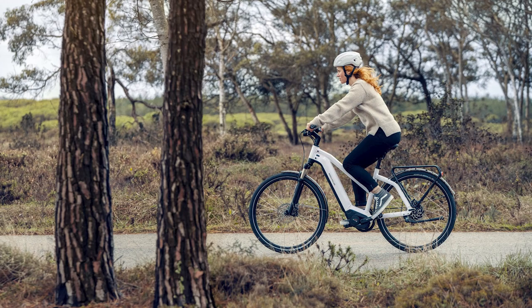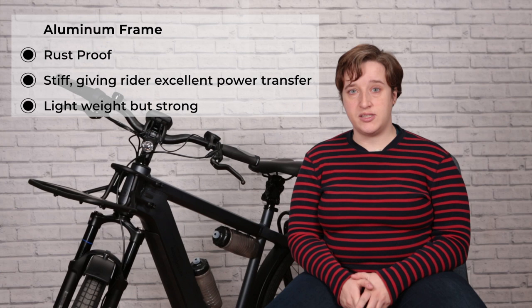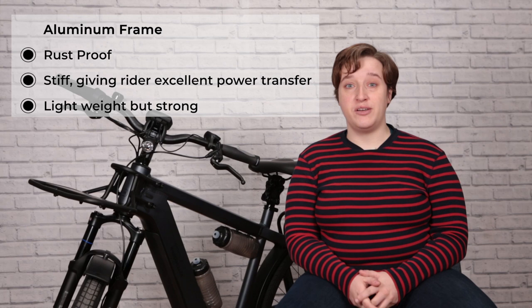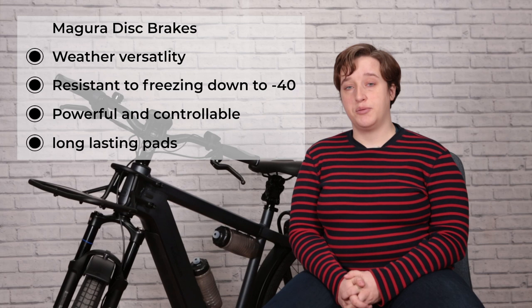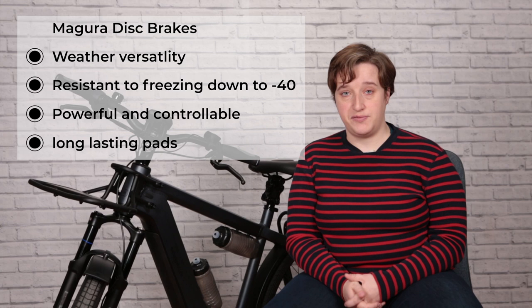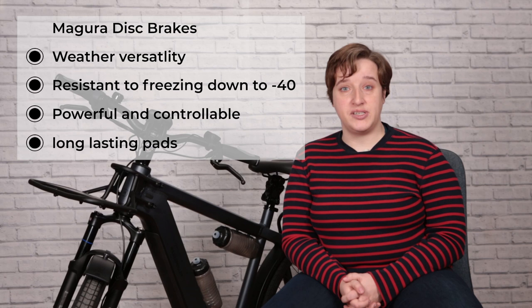Regardless of which options you pick, the foundation of the Charger 3 is the same. It's got a moderate riding position, which allows you to use the muscles in your legs effectively and efficiently for long rides. The aluminum frame gives you a very stiff ride, meaning all the power from your legs goes straight to the pedals and drivetrain. Aluminum also has the benefit of being rust-proof, making this a four-season bike. Disc brakes are known for stopping power in foul weather, and this bike ups it a notch with Magura hydraulic disc brakes, which provide stopping power even in fluctuating temperatures between minus 10 and plus 5 degrees. The fluid in the lines replaces a traditional cable system and prevents it from freezing up and losing brake power when it matters most.